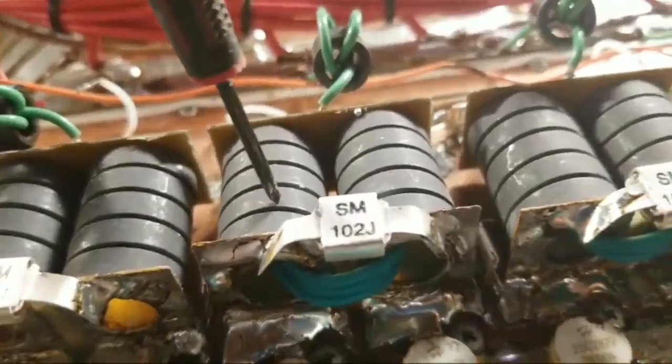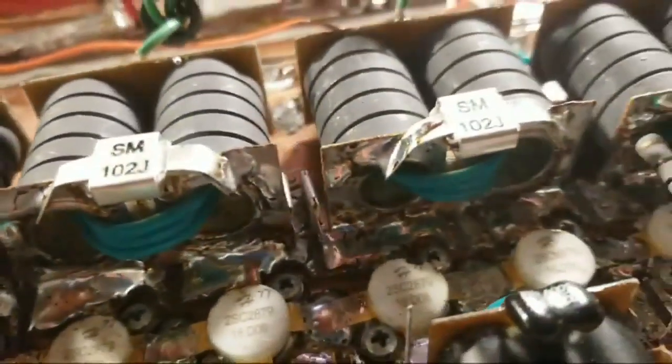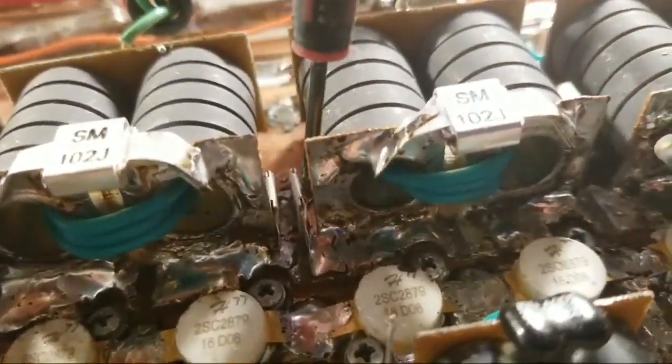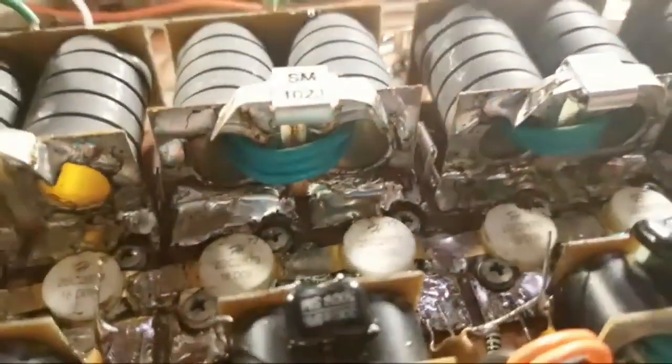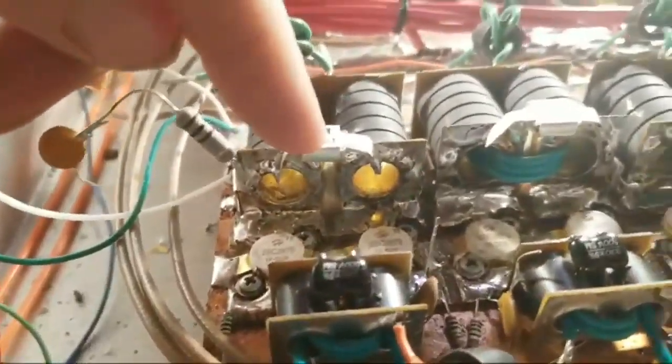So we started out right here — took this off, flipped it over, and put 120s right here, as you can see, and 120s on the other side. 120s over here and 120s on the other side as well.